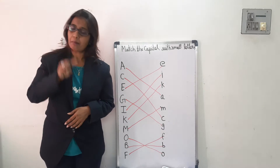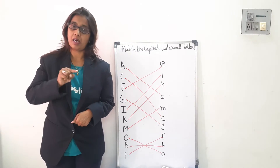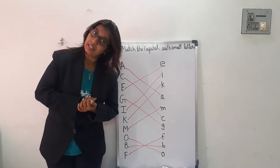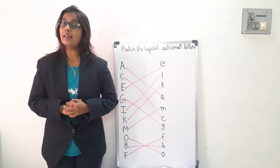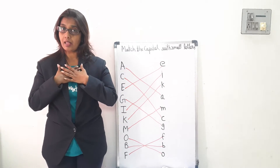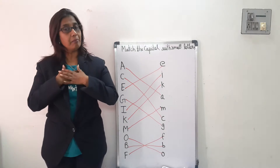Paint it and shape it and mark it with B. Paint it and shape it and mark it with B. And bake it in oven for baby and me. And bake it in oven for baby and me.